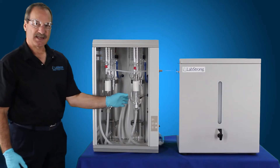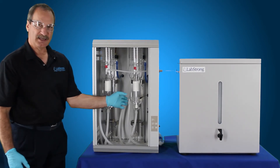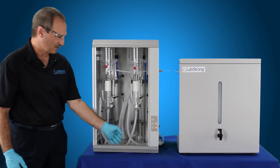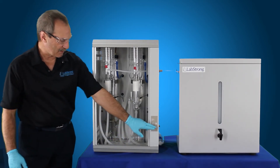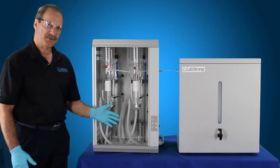Once it touches that, it senses that there's water. It turns the heating elements on for 90 seconds and then it shuts the heating elements off. It also shuts the water off so you don't have any of that solution coming out down the drain. Now the only thing that's going to be on at that point is just your clean button.